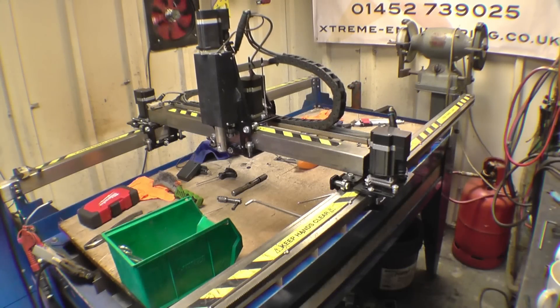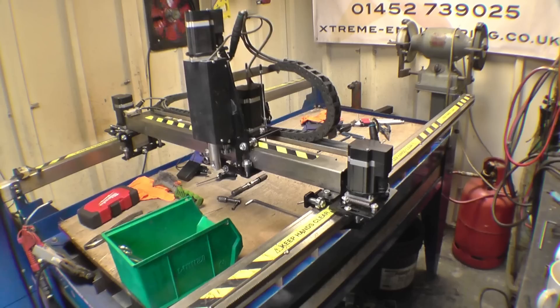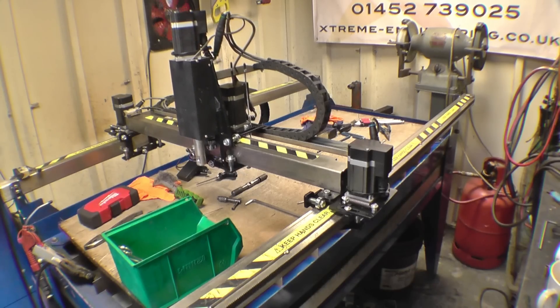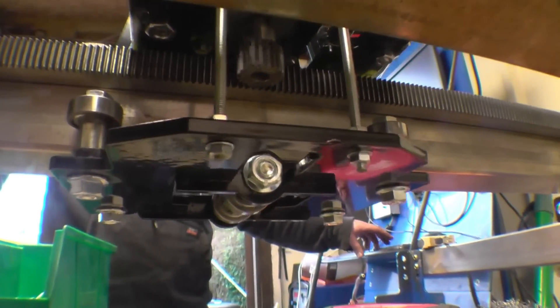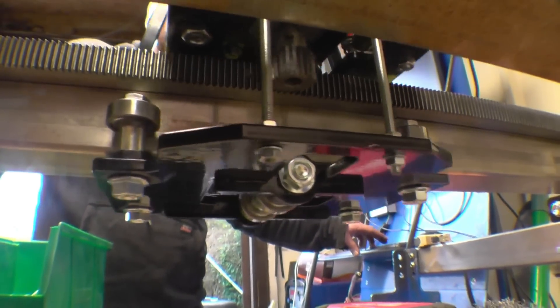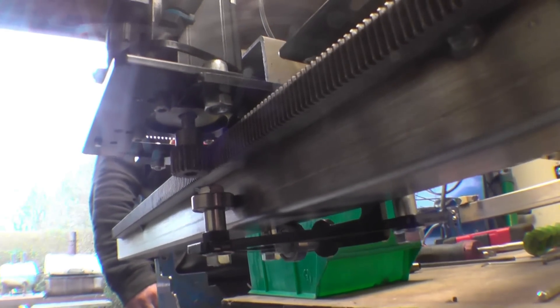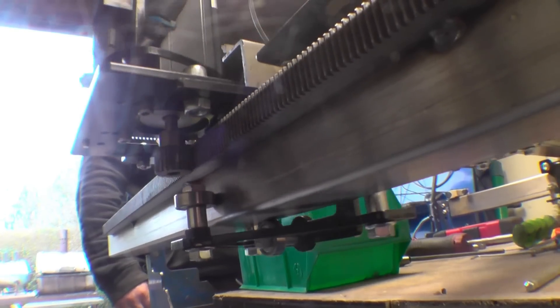That's noticeably quieter and smoother. Definitely, isn't it? Noticeably. Especially on that one — beautiful, that. I've left these guards off just for the purpose of the video because we don't want to get our fingers caught in there.